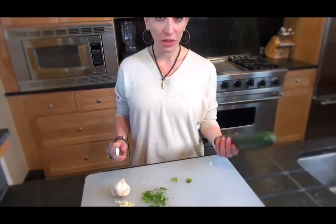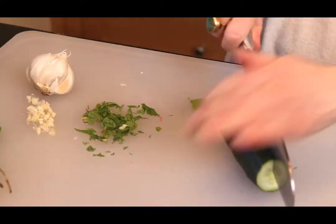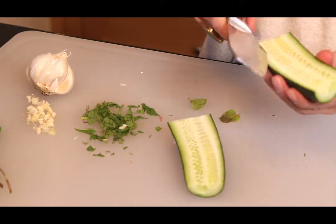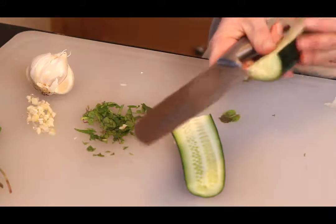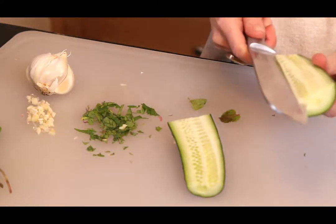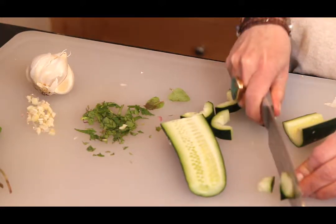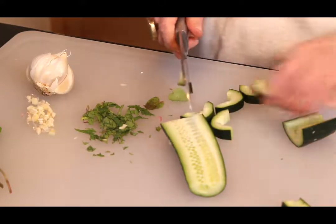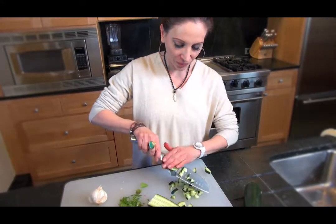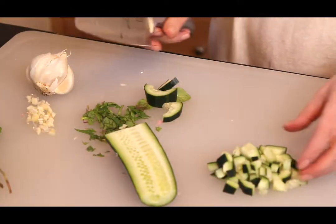We have our cucumber — we want to discard the seeds. Otherwise it's just going to get too runny. If you can find an English cucumber, that's going to be even better — a seedless cucumber. For this sauce you just want nice tiny pieces. You'll want to use the whole half of the cucumber.